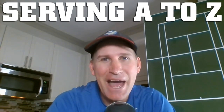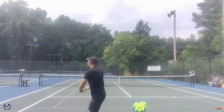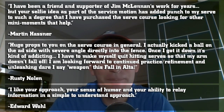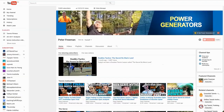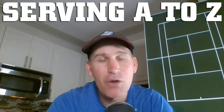Did you know that the serve is the most popular search inquiry on YouTube when it comes to tennis instruction? Today I want to give you my most popular course, Serving A to Z, absolutely free. Are you tired of having no power on your serve? Would you like more placement and consistency? My name is Peter Freeman — I'm a USPTA elite professional and my YouTube channel has been voted a top 10 instructional channel in the world. Today I want to give you Serving A to Z, 100% free.